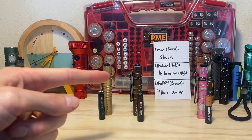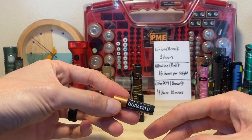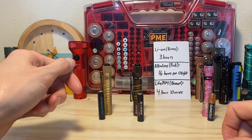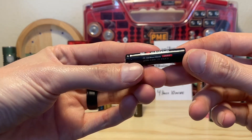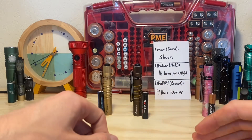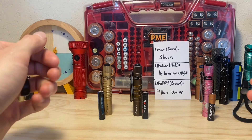But nowhere close to the 16 hours you get from an alkaline battery per Olight. I did not run this test for 16 hours — I just didn't have the time — but I'm taking Olight's word for it, give or take. Even if it's not 16 hours, even if it's 14 or whatever, it's still significantly longer. The newcomer, the SoShine cell, did pretty well — gave us a little over four hours of runtime with a nice bit of output, but not quite the output of the lithium ion cell as we saw.